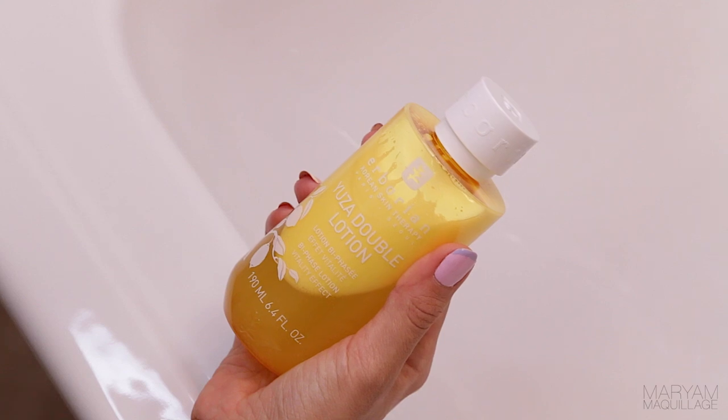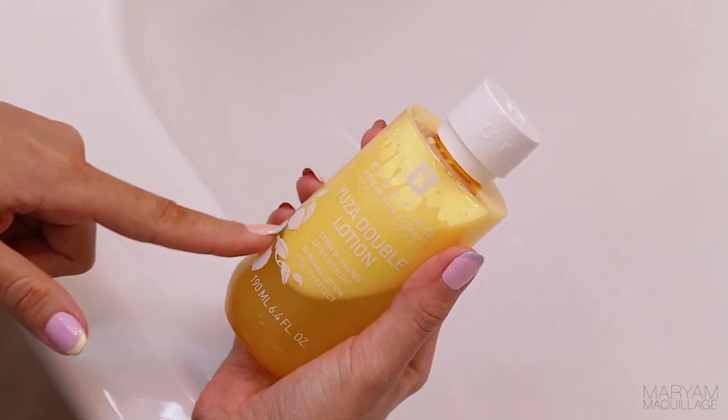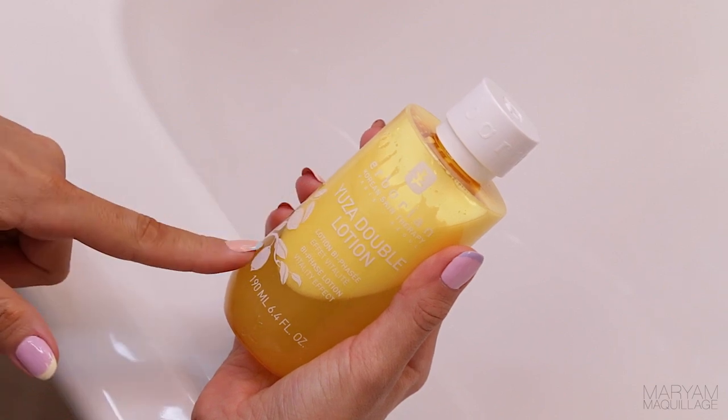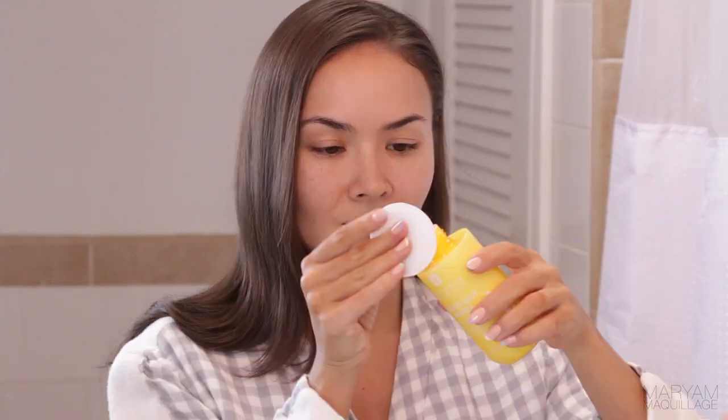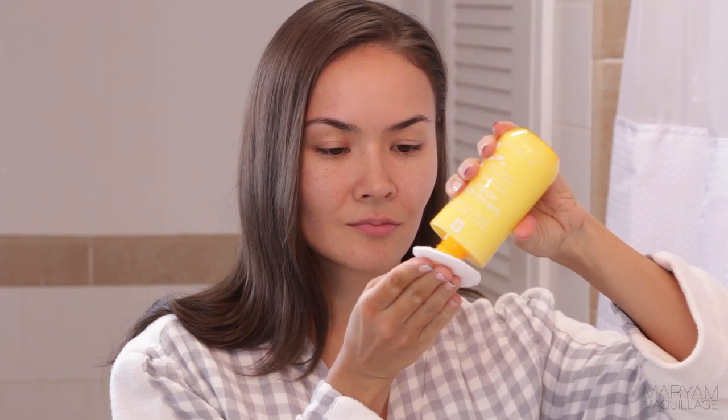After cleansing I like to begin with this multitasking double lotion. The two phases help reveal skin's radiance and nourish the skin during the day. First I make sure to shake it up really well to mix together the ingredients of the watery phase with those of the milky phase, then I apply it onto a cotton round, soaking it up and applying it all over my face avoiding the eye area.